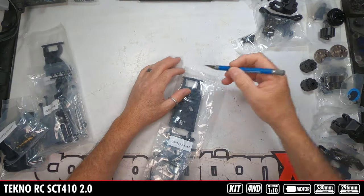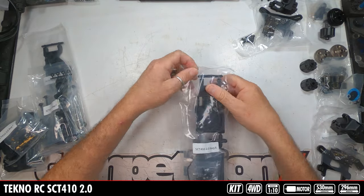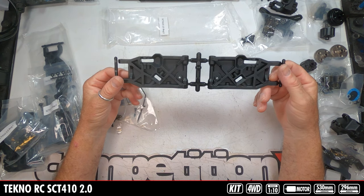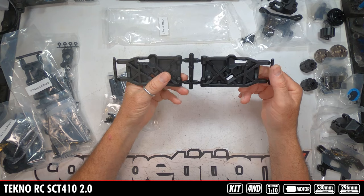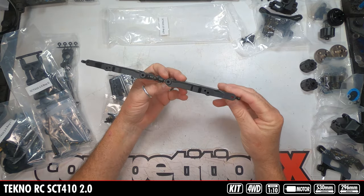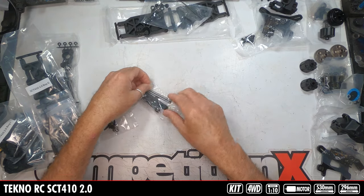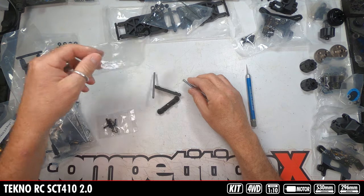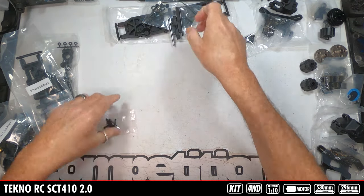Bag E is going to start with the suspension pieces. Look at these arms — those are some big pieces of plastic. Multiple shock mounting locations, a droop screw, and a roll bar goes through there. Some big pieces of plastic. There are hinge pins and plastic arm mounts, and then the mounting hardware.